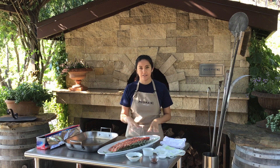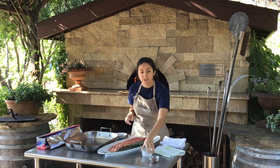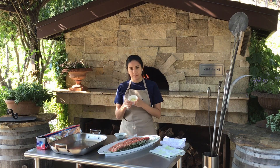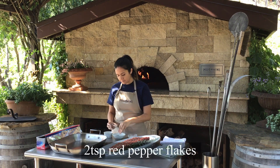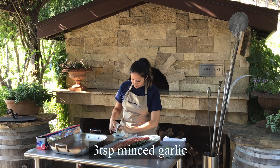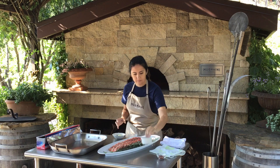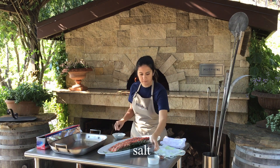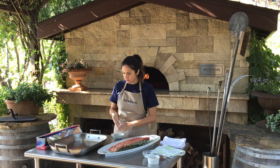I have a rack of baby back ribs and I'm going to start by making a dry rub. The ingredients are pretty simple: some minced garlic, minced rosemary, salt, and red pepper flakes. I'm just going to combine these in the bowl — a big pinch of red pepper flakes, about two cloves of garlic, and then some salt. Mix that together and it will create a nice little dry rub.